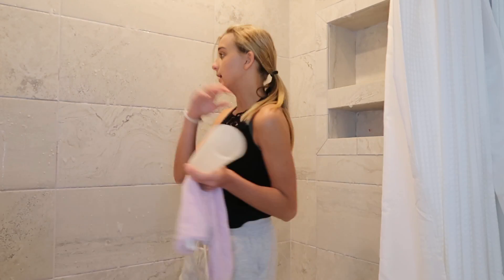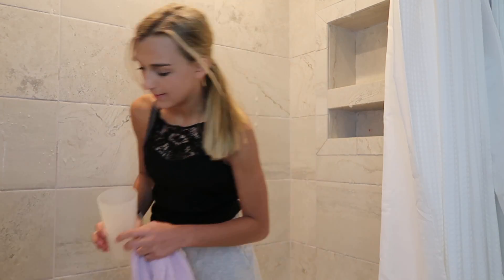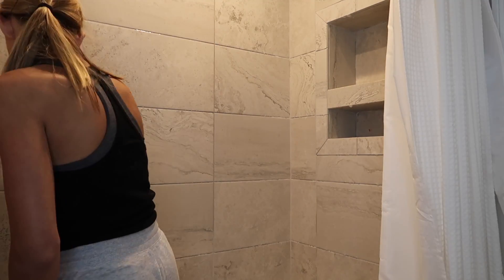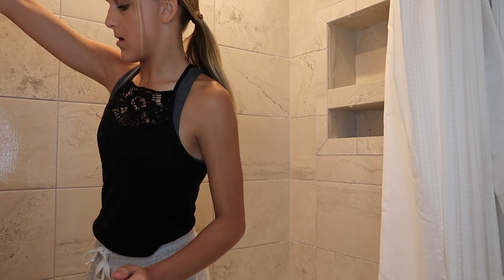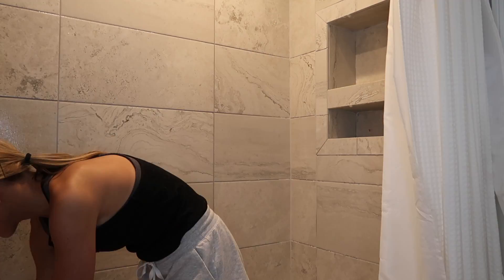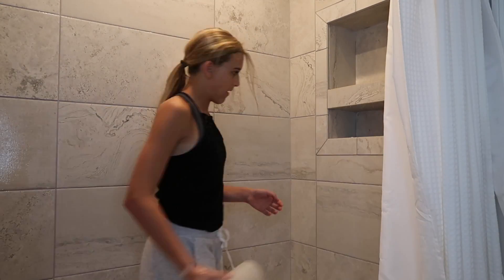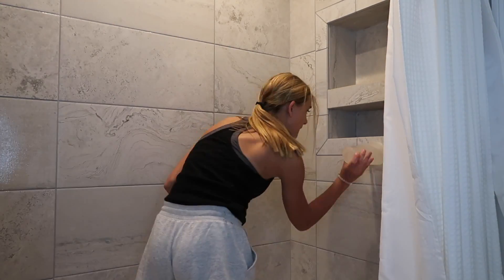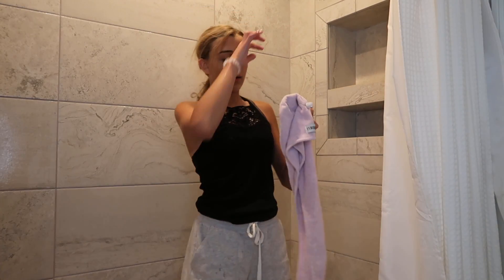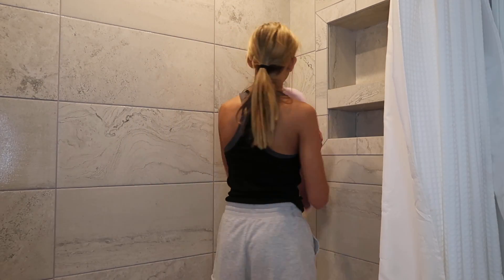Now to help get the spray off the sides, I'm going to use a cup and just dump it down. Now that I have all the cleaning spray off the wall, I'm going to go back through with a towel and just wipe everything dry.